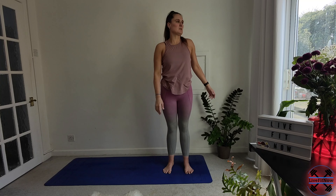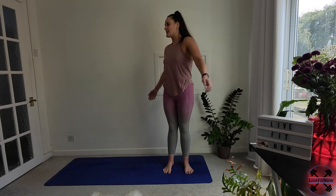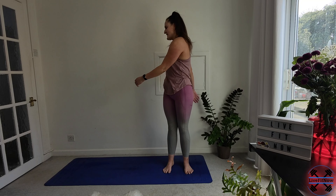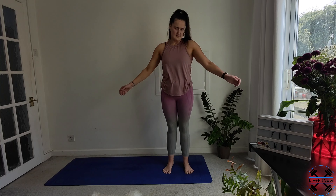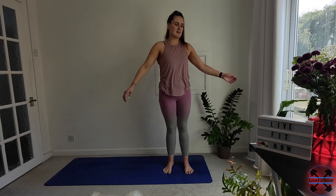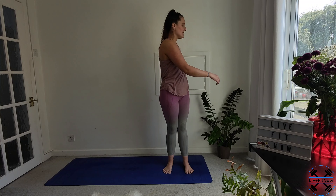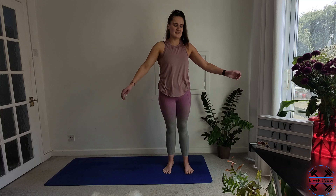We're going to take a gentle swing. Just let the weight of the hands go from one side to the other, giving your body a nice gentle twist to loosen up through the back. Nice and playful with this one. One more each way, and then just slowly bring it back until you're still.